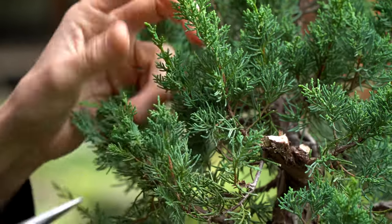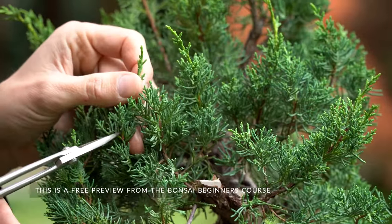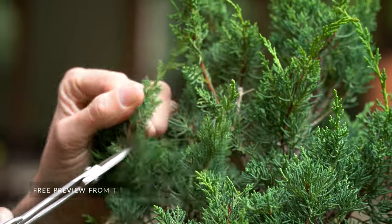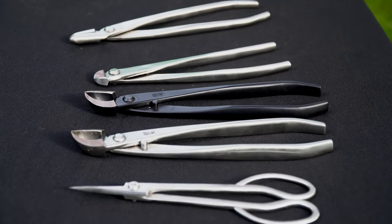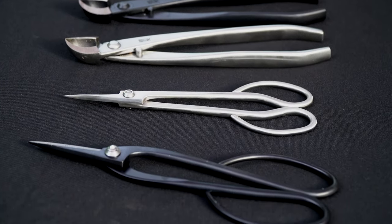Before we deep dive into the essential techniques of styling bonsai, let's discuss the necessary tools. There's an incredible variety of specialized tools available for all aspects of bonsai design and maintenance, but to get started you'll only need to add a few specific tools to your arsenal.